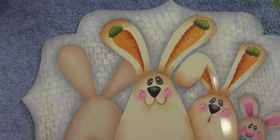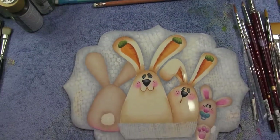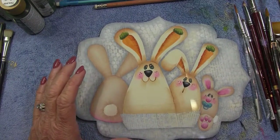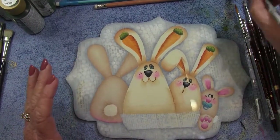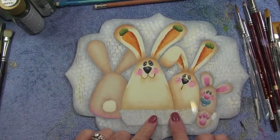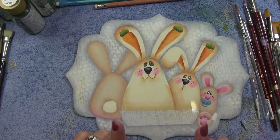The next thing you're going to do is base your basket in with honey brown, then apply the pattern for the weave and also the pattern for the flower shapes.